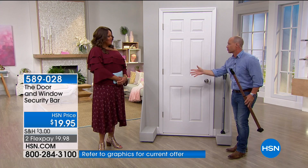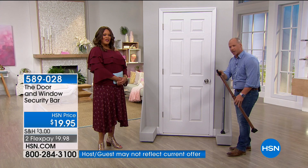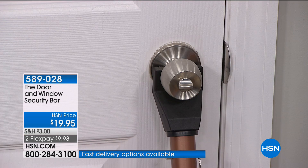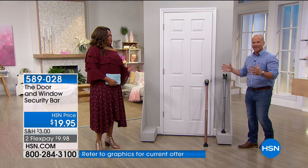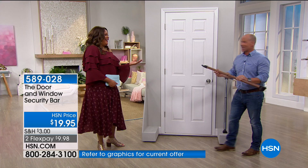All you do is place this underneath that lock. You've got your little attachment right there. It's simple. This door is not going to open. 350 pounds of force pressure — that's like taking one of those big football players and jamming them at the back of the door. This is much more convenient and cheaper.